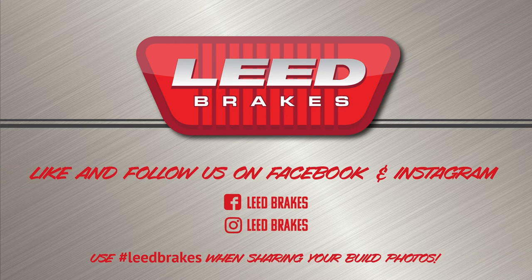Check us out on Facebook or Instagram at Lead Brakes. And while you're at it, show us what you're working on by using hashtag leadbrakes when posting photos of your build.